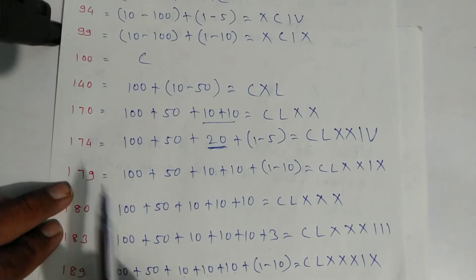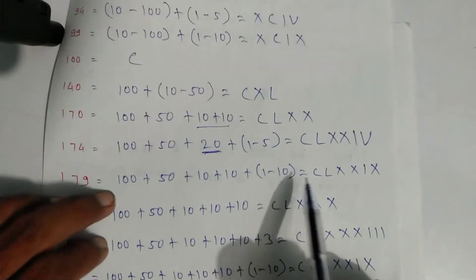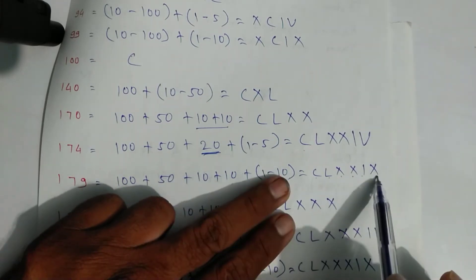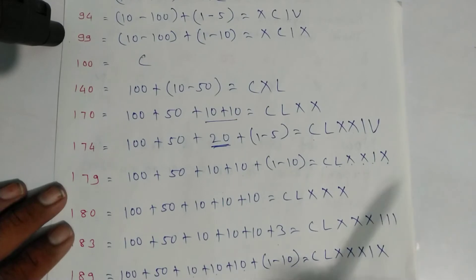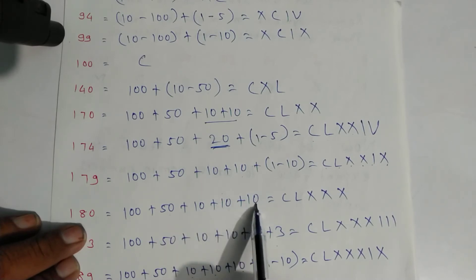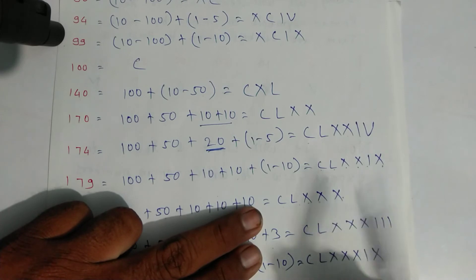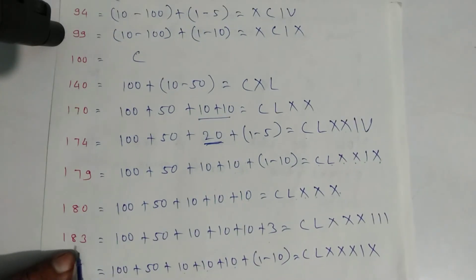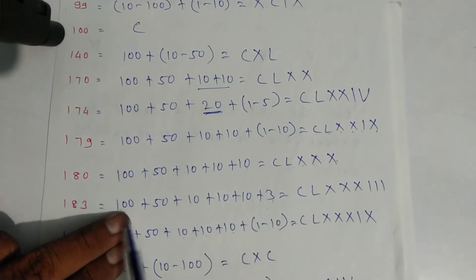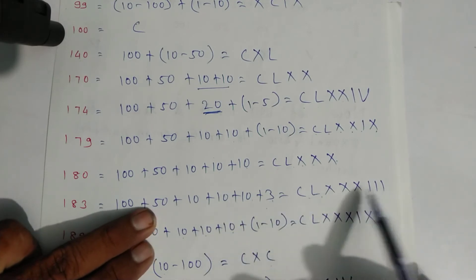For one seventy-nine: one hundred plus fifty plus ten plus ten is one seventy, and nine is one minus ten. Write symbols: C, L, X, X, then one and X. For one eighty: one hundred plus fifty plus ten plus ten plus ten — symbols C, L, X, X, X. For one eighty-three: C, L, X, X, X and three lines.